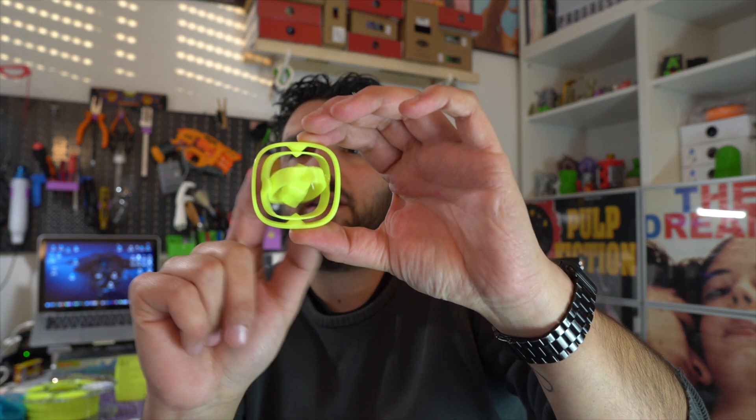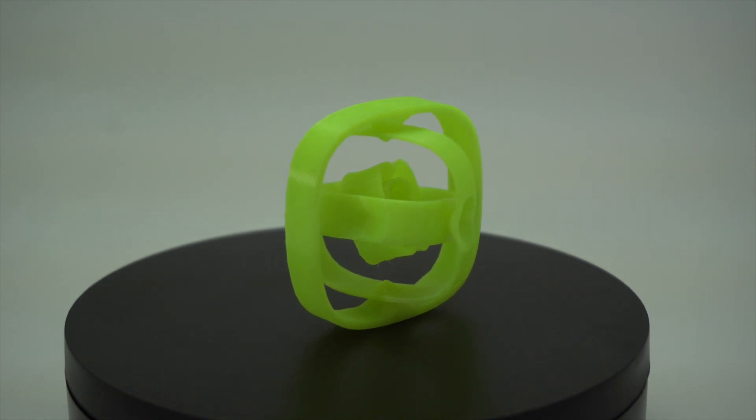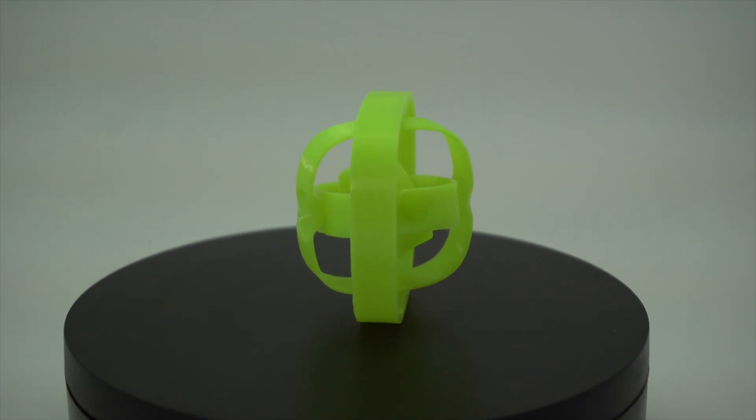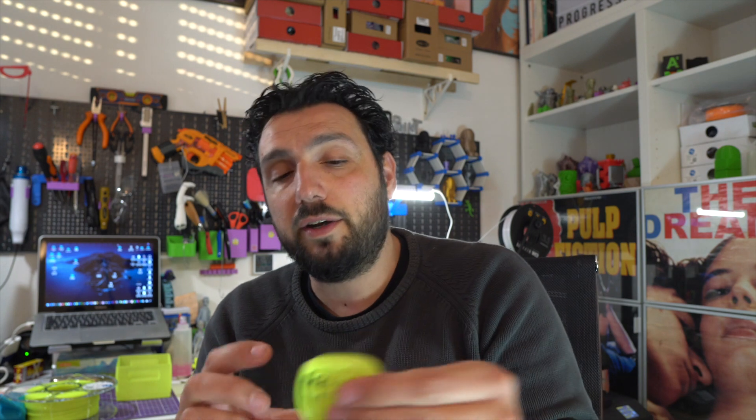Then I printed out a fidget spinner to test how thin walls are handled by this PETG, and it looks really good. There's a little bit of stringing inside because retraction on my printer needs to be a bit lower than usual when printing with PETG.